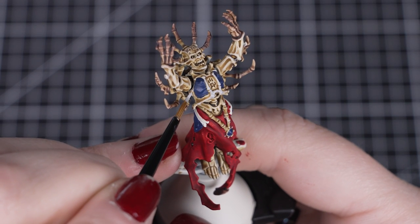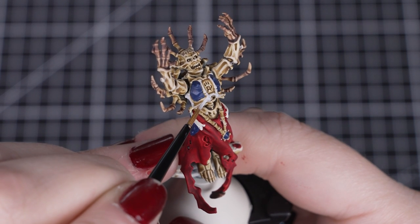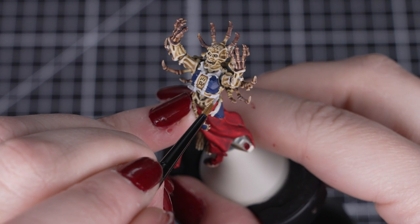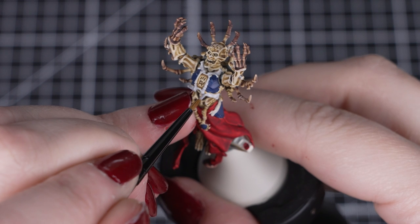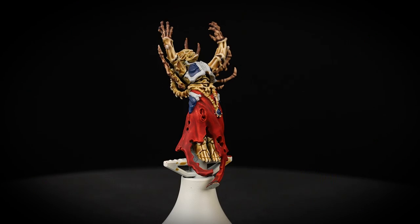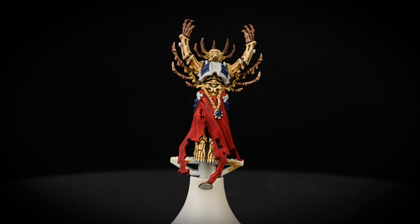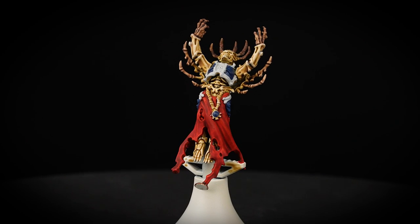With the armour now dry, we'll apply Grey Seer to the pale bone details. These can be found around the blue armour plates. These are small details surrounded by lots of other colours, so take your time and use the smallest brush you have. You can also use this colour to tidy up any patches of colour on the magical energy, so it's ready for paint later on.